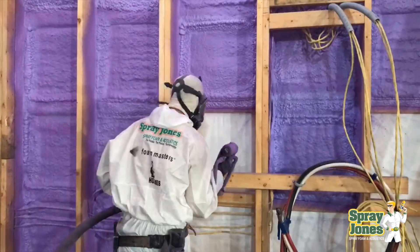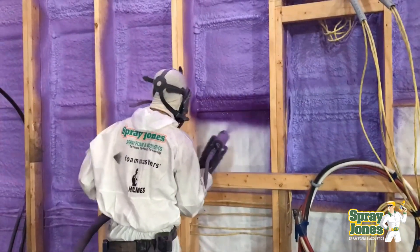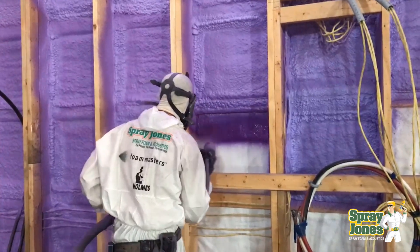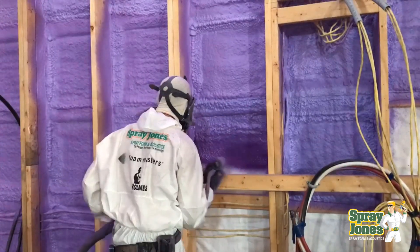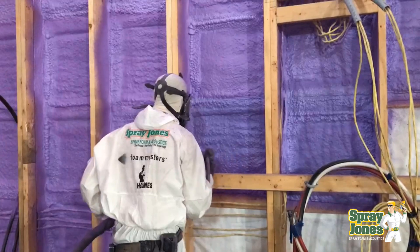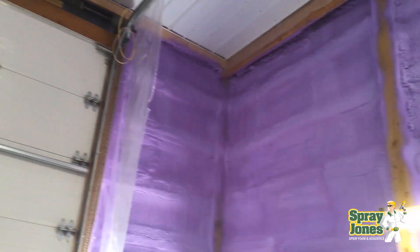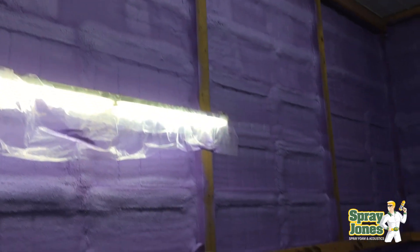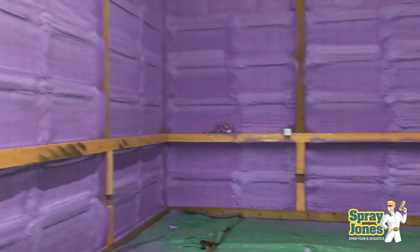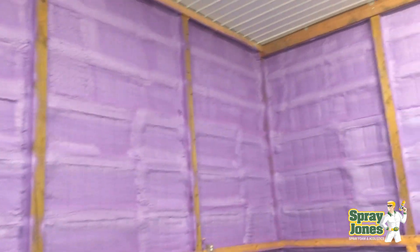You will not find most suppliers giving you data on closed cell foam tested and rated over top of a product like Tyvek, and here's why. It's very difficult to run an adhesion pull check because the material itself is very thin — the force it takes to pull the plug free usually rips the membrane. It's not like spraying to 3/8 plywood, OSB, brick, or metal, where the substrate is strong in itself. The substrate can tear, so they can't run a proper test. Also, the plug cutter you push into the foam can cut the membrane because it's thin, and you won't know when you've hit the substrate.